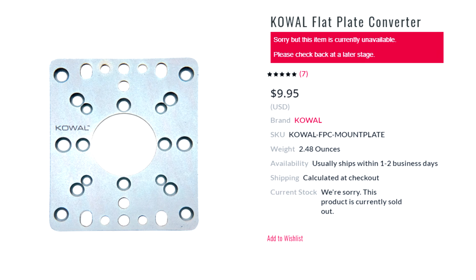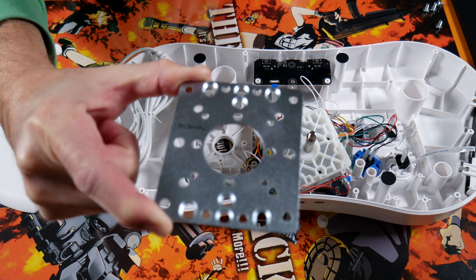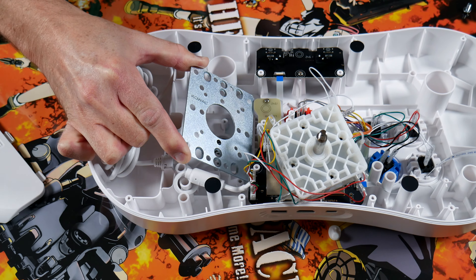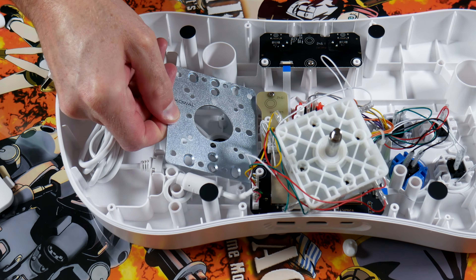I was thinking yesterday that it would be really sweet if you could drop the Coal Universal mounting plate inside of this, because that would open up Pandora's box as far as the amount of sticks that you could use inside of this. But unfortunately the Universal mounting plate is just a little bit too big to fit in here. You might be able to trim some of the plastic — I'm not going to get into that — but we don't really need to.